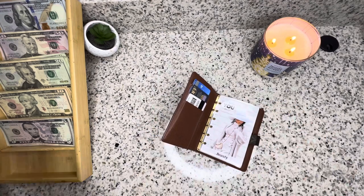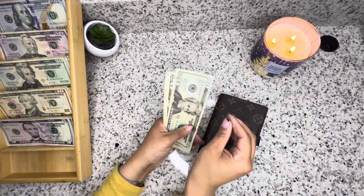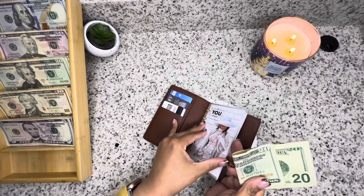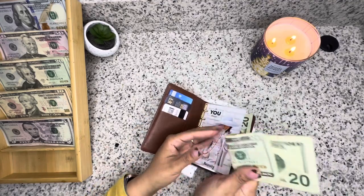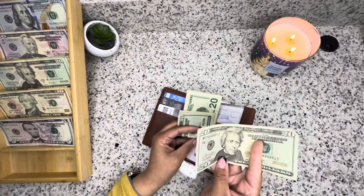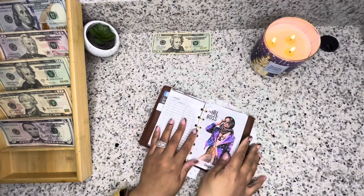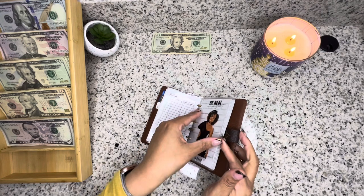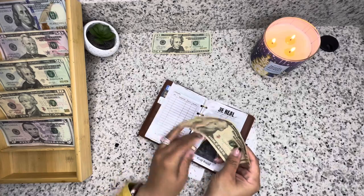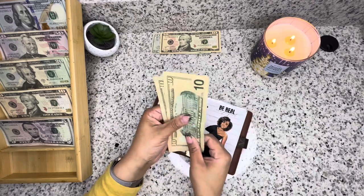Beauty is going to be getting $80 — so we have 20, 40, 60, and 80 dollars. I have $20 left over so we're going to take that out and set it to the side. Fast food is going to be getting $20, and I have $10 left over, so we're taking that $10 out. So we have $20 for fast food.